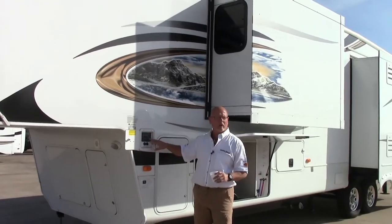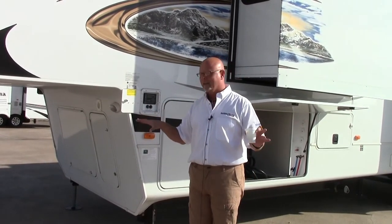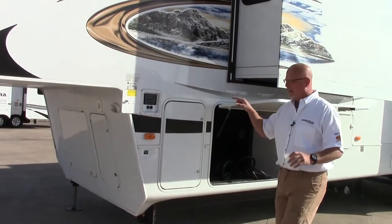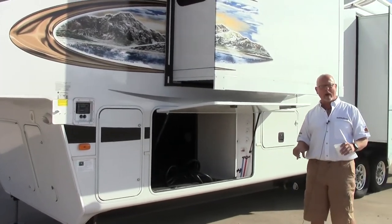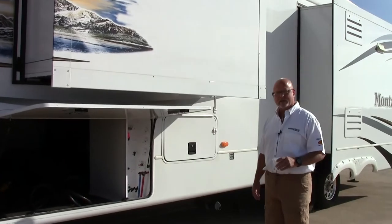Montana has auto-leveling features. So when you're at your campground and you pull the truck out from underneath your trailer, you can hit one button and it will level your trailer completely. Easy, whether you're on grass, rocks, or gravel — easy to set your camper up.